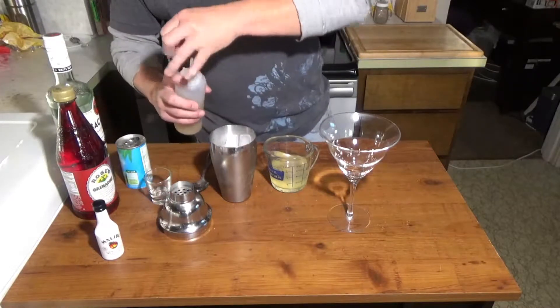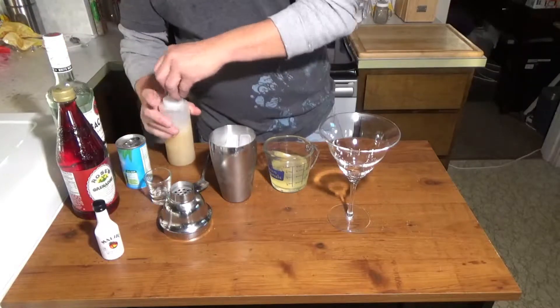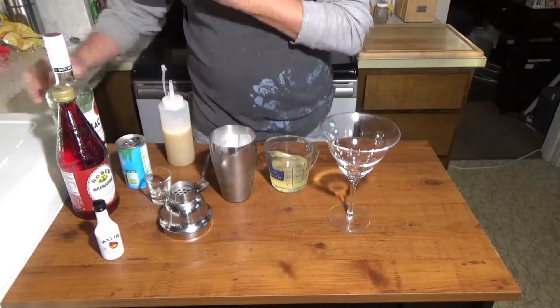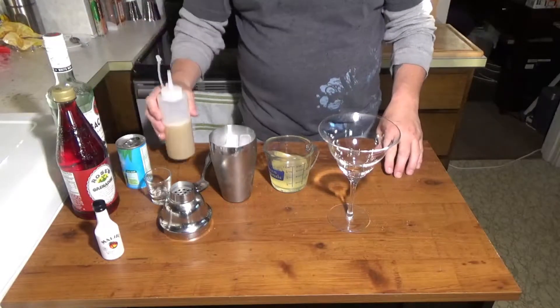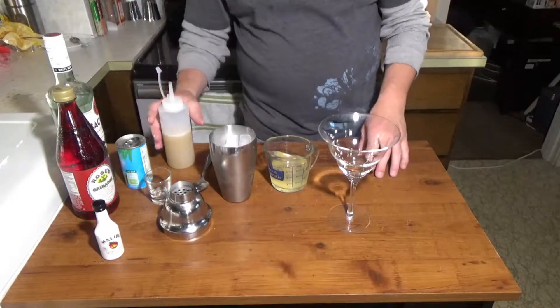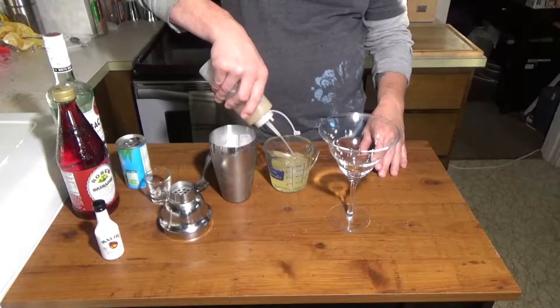We're going to take 2 ounces of pineapple juice. And here I have a sweet and sour mix that I made myself — you can buy that in a bottle. I thought I had some but I didn't, so simple enough to make. Basically just sugar, water, lemon juice, and lime juice. I'm going to take about an ounce of that.